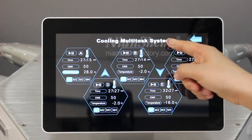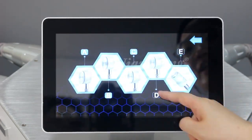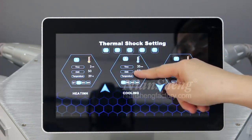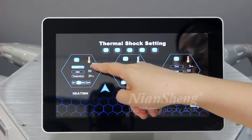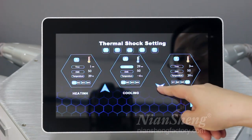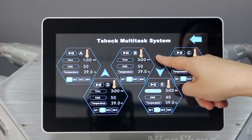Before we were using the cooling multi-task system. Now we can try thermal shock mode — this uses both cooling and heating. For heating we still use five handles. After the heating treatment finishes, it switches to cooling. We can set the heating to one minute and the cooling to one minute as well, along with EMS and temperature settings.